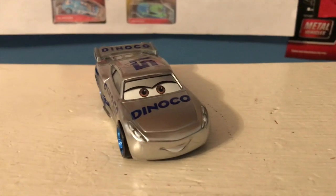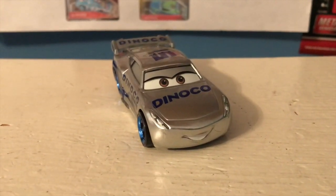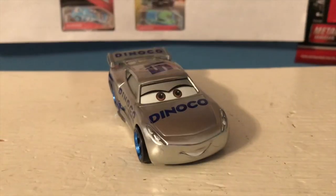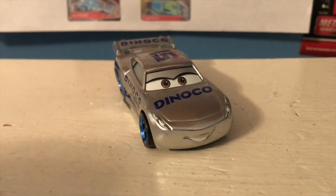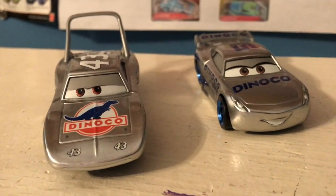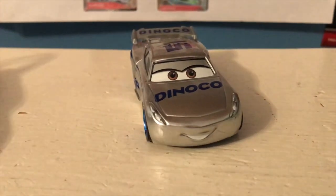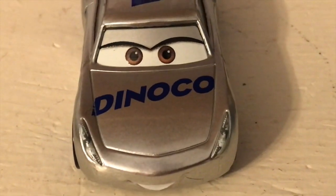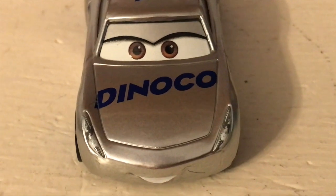Here is Silver Cruz out of the package. When I first saw pictures of her online I was a little disappointed — I didn't really like the silver color — but having it in person she looks great. I've really been loving all of these Silver Collection releases, even if the wheel colors do look a bit weird. Here she is: it's just your typical Dinoco Cruz except with all silver detailing, and I just love how it looks. We've got her Dinoco logo there in that nice dark metallic blue.